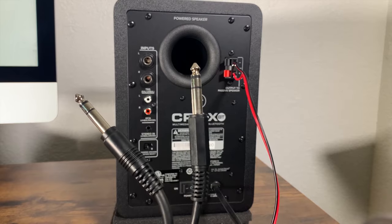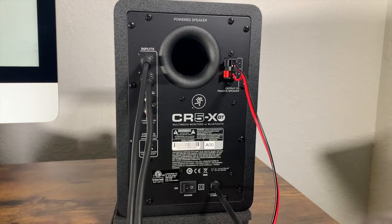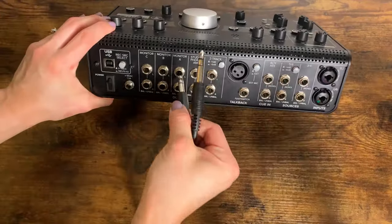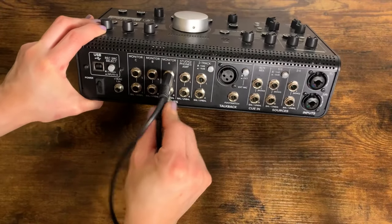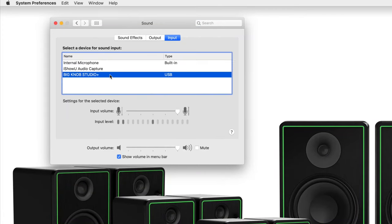If you want to hook up your studio monitors to an audio interface, use the balanced quarter-inch input jacks on the back of the powered speaker. In this video, I'm using TRS to TRS cables to connect to my Big Knob Studio interface. Just make sure your interface is selected as your default playback device on your PC.